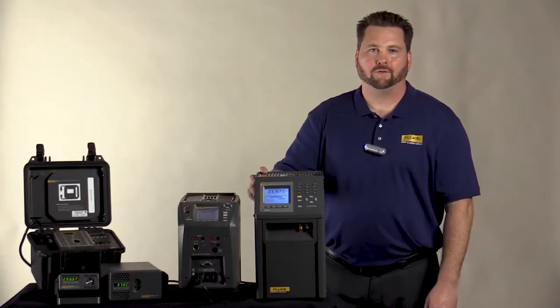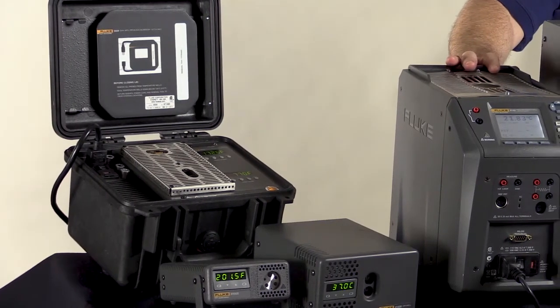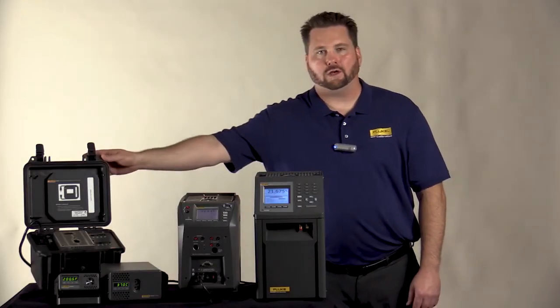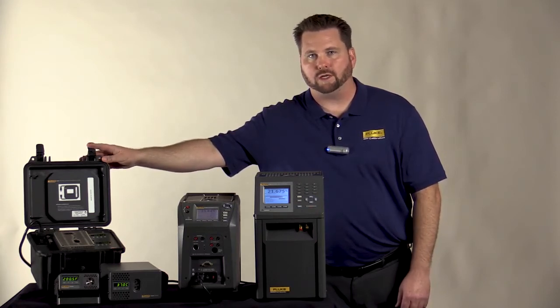Let's take a closer look at a few of our drywells. The 9100S and 9102S are small and portable and provide you with a range of minus 10 to 375 degrees C. The next unit here is our 9009, which is a dual-well calibrator, allowing you to run both hot and cold temperatures simultaneously. This unit will allow you to run minus 15 up to 350 degrees C on the hot side.